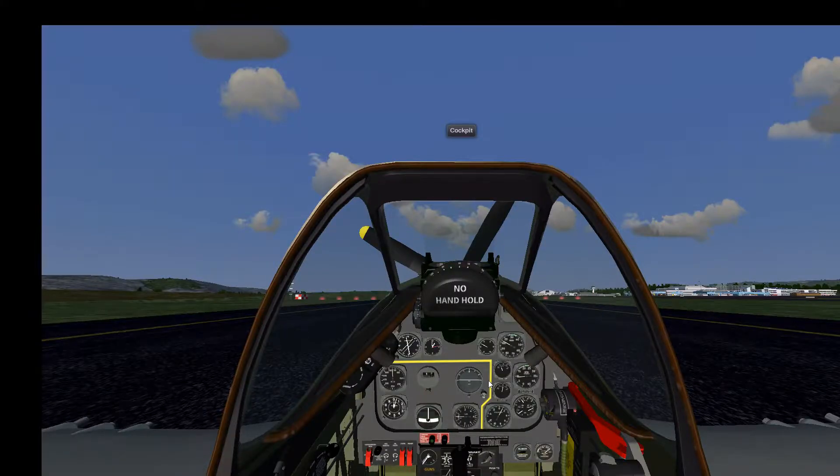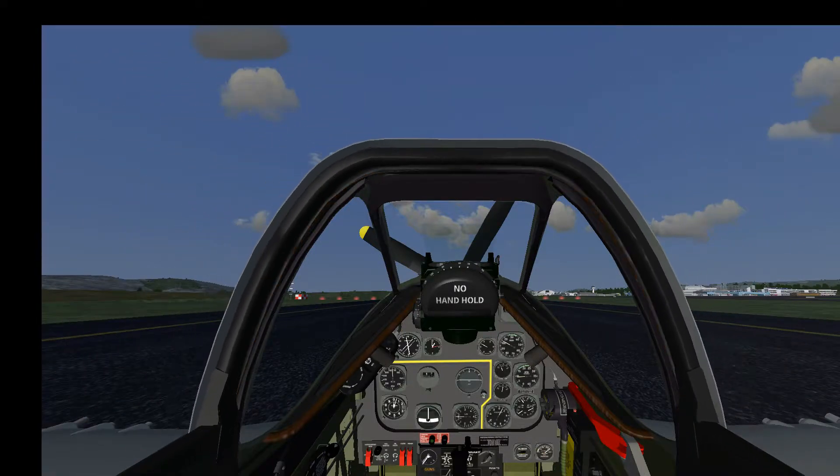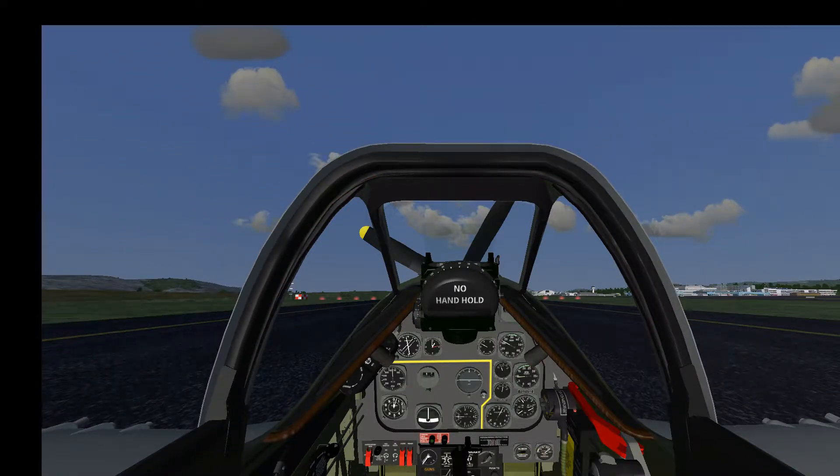First of all we close the canopy — by default it is open, so I press the Charlie key. You can see that handle is turning and closing the canopy. I have already started the engine; I don't want to bother you with the startup procedure. It is fairly easy and there is an auto-start option in the menu. Today it is mostly about the takeoff and landing.